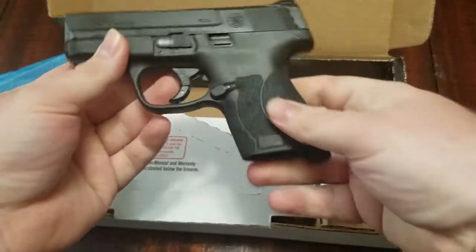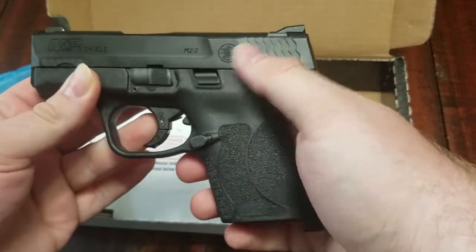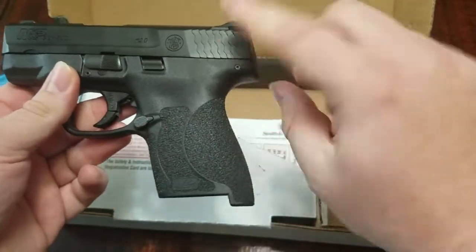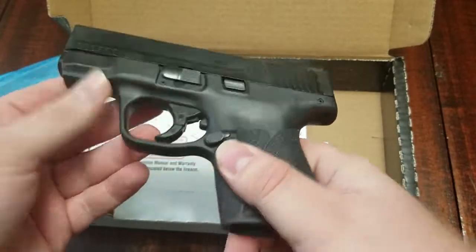Take a look. As you can see, the 2.0 texturing, mag release, heel to take down. I got the one with no safety. I've got the little front serrations here.